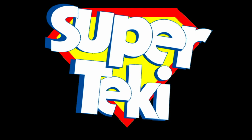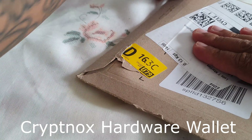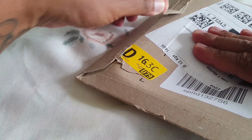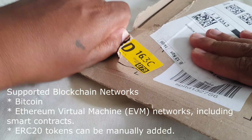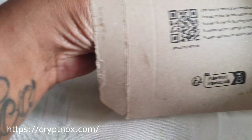Hello everyone and welcome back to the Super Tech channel. Today we are going to be unboxing a CryptNox hardware wallet for your crypto. This is a hardware wallet that secures your cryptocurrency, whether it be Bitcoin, Ethereum, or any other coin or token. Please check on the website or even on the app which tokens are available.